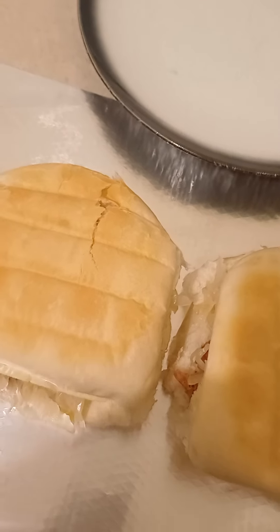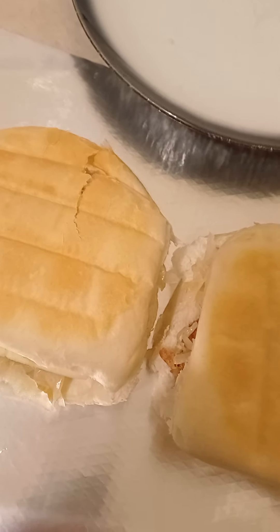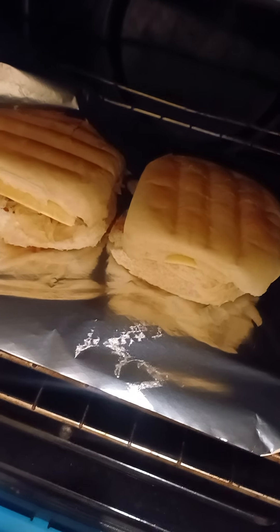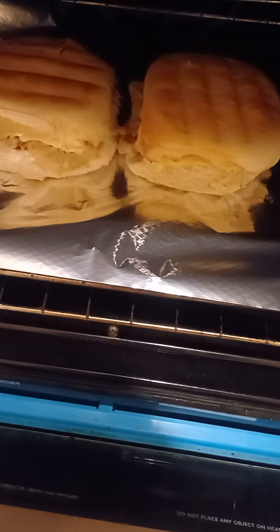So preheat the oven on 180 degrees Celsius and for 10 minutes the cheese will melt. So right here in the oven, guys — just wait for 10 minutes. You see the cheese melting. I'm Kiss Kitchen.